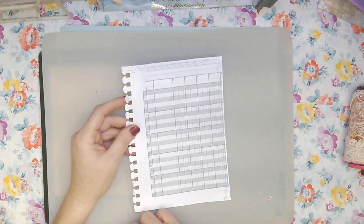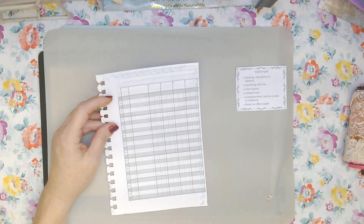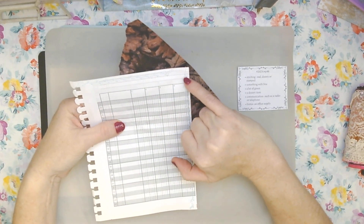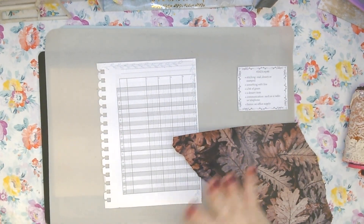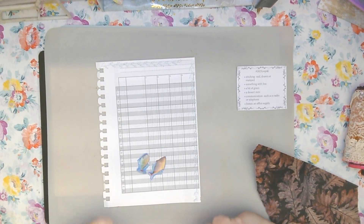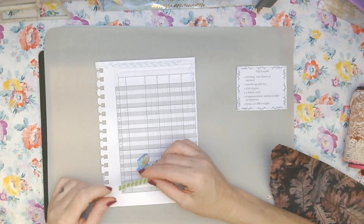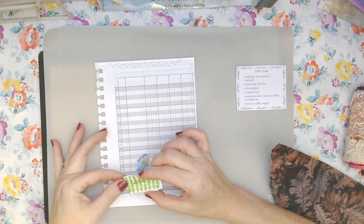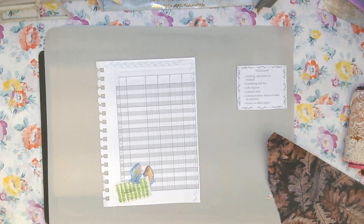I thought, okay, let's just tick these prompts off. For the stitching I thought, oh I've got my new machine, I'm gonna stitch. I did little flower-like and leaf-like stitching all the way down and then across. For something with fins I got my little fish, cut them out. For a bit of green I had a farm country farming magazine from 1970 — it had a little green page showing how to line out your garden, and I thought that looks like seaweed, so I'll stick that down so the fish can come out of the seaweed.